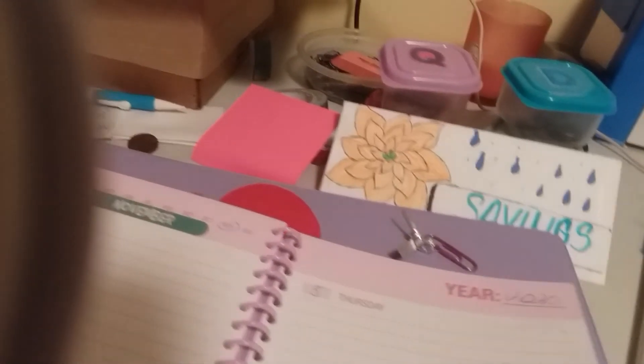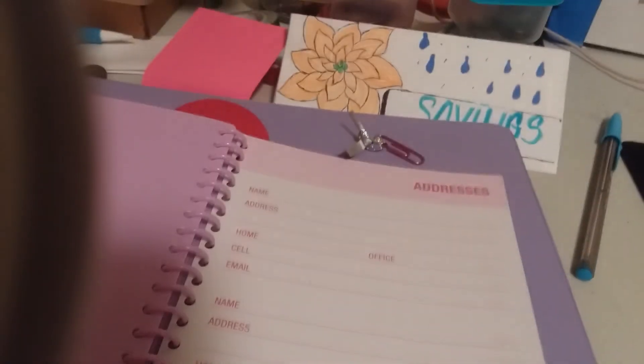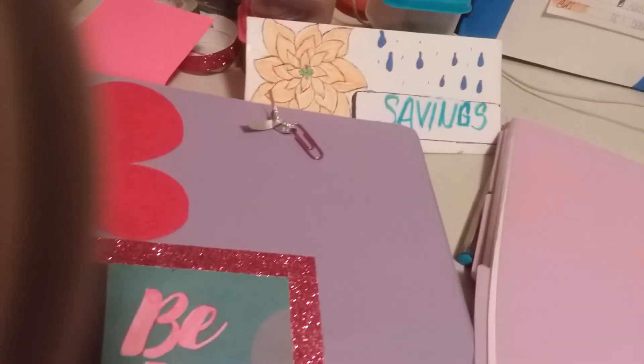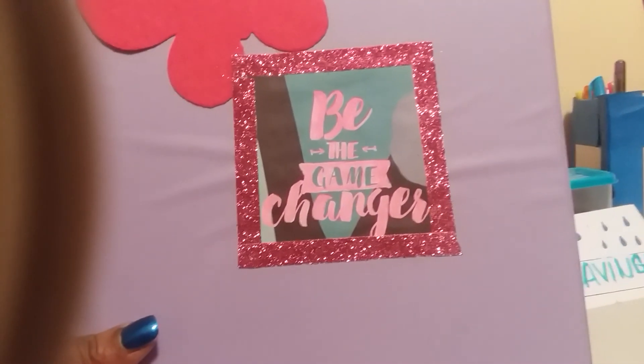It has a section in the back where you can write addresses down — though I don't think people really mail things anymore with Facebook and Instagram. I'm going with the theme of purple overall and I'm going to add some more to this; I just haven't decided what yet. I really like what I've done so far, and I do like butterflies.